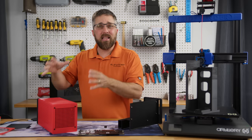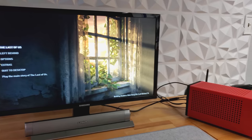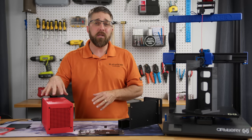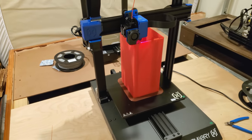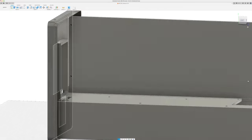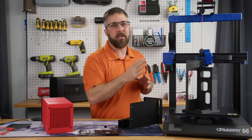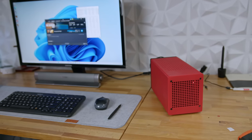Hey guys, CJ with Elevated Systems, and this is version 1.1 of a new Framework project. It's a super compact, super efficient, and super powerful desktop PC built from repurposed components and housed in a custom design and 3D printed enclosure. Today, I'm going to show you how this all came together — the design process, the tools I used to produce the case, namely this Artillery Sidewinder X2 3D printer. We'll put it all together and, of course, test it out to see how it performs.